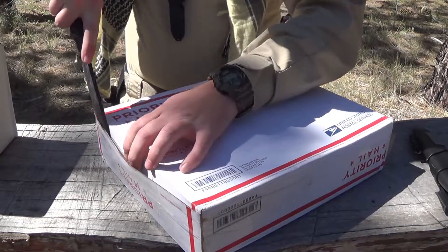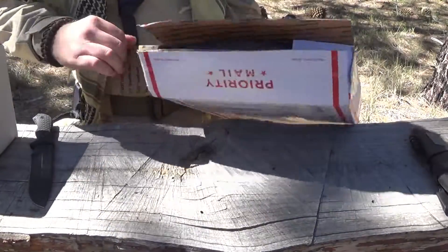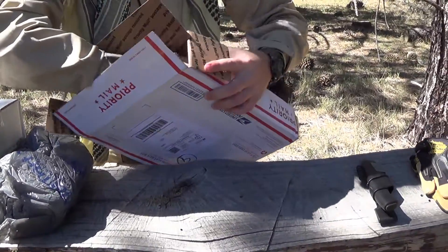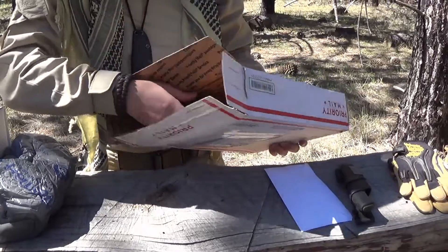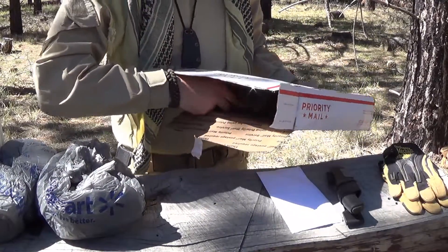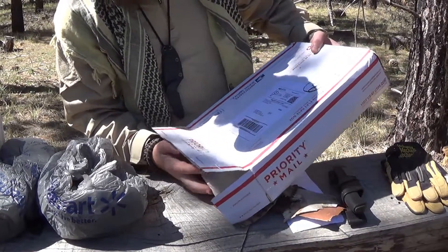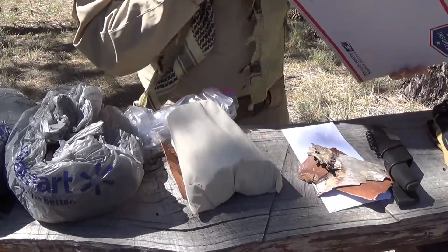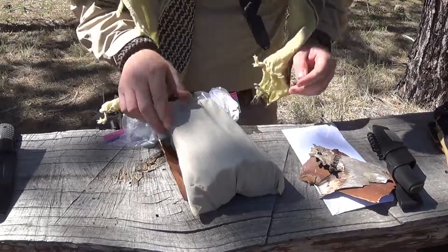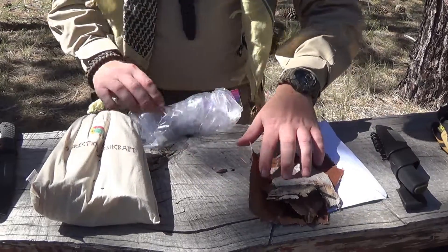All right, let's go ahead and open this box up here. The plastic looks like some birch bark — yep, got some birch bark. Try to dump all this out here without losing it. And that's it for the container. So Chris threw in some birch bark here.